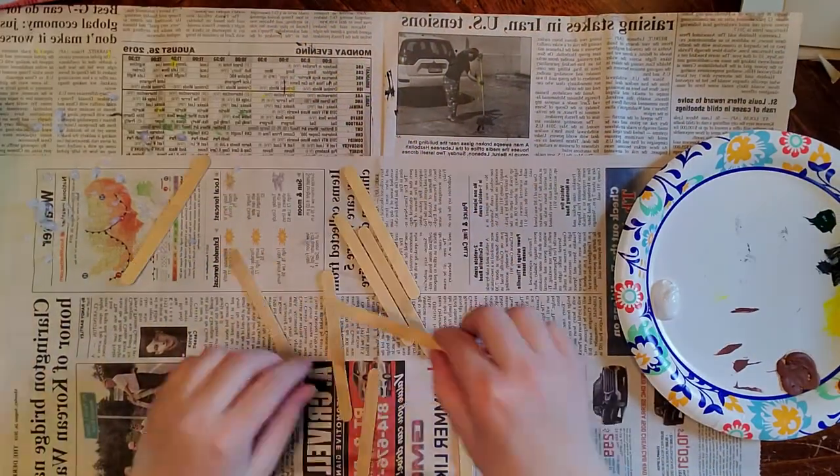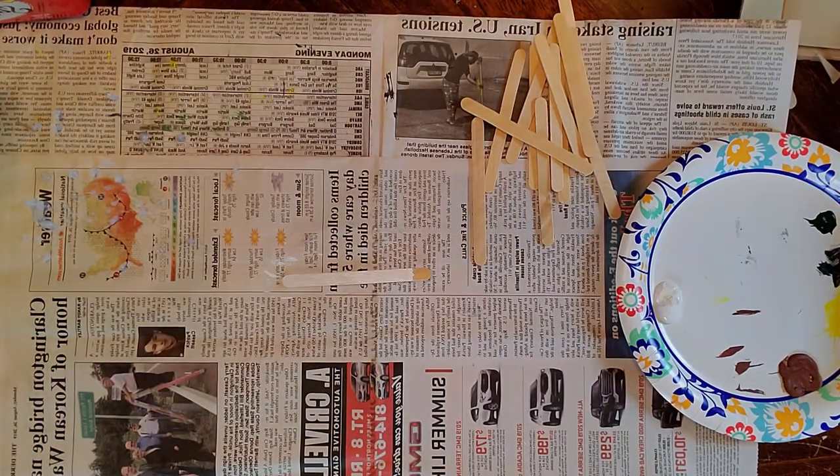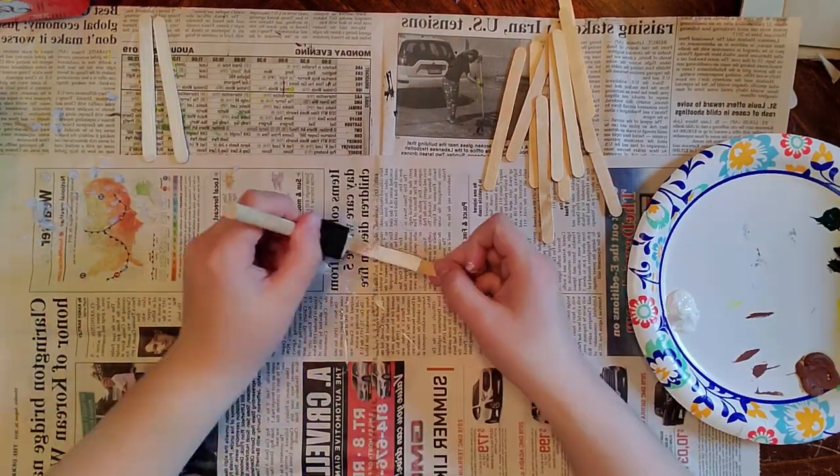I'm painting more popsicle sticks again. I thought of something else that I wanted to make for my garden and it involved more popsicle sticks, so here I am again painting more popsicle sticks.